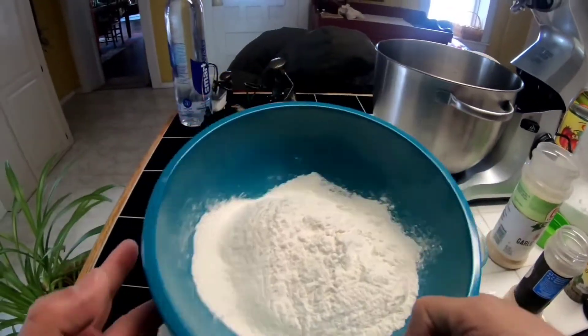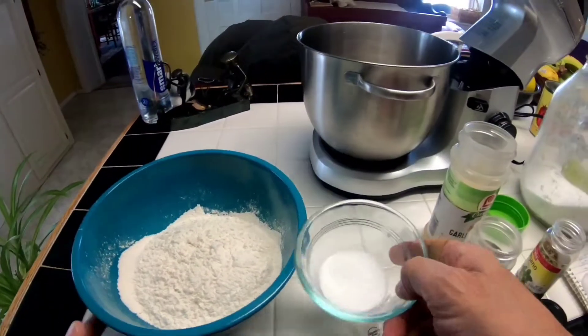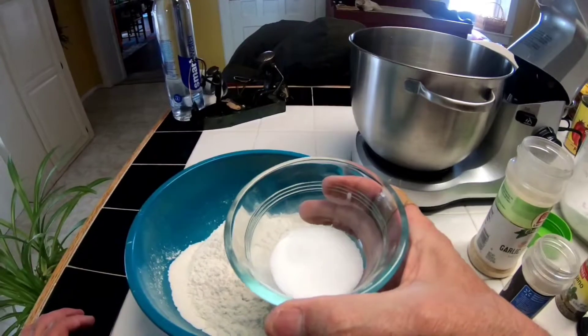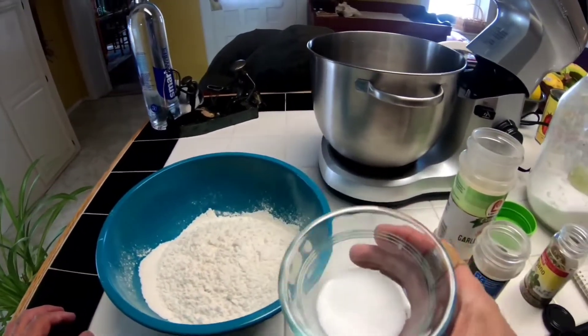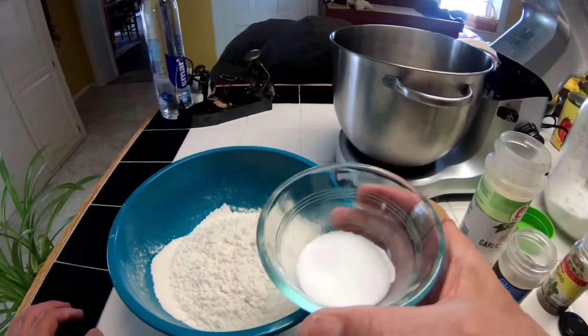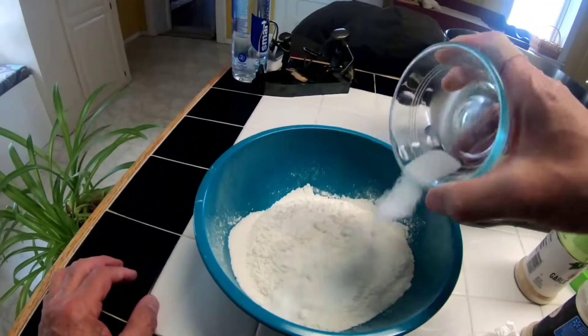Here we have two cups of sifted flour. This is three-quarters of a teaspoon of salt and a half a tablespoon of sugar, and that's all you need.